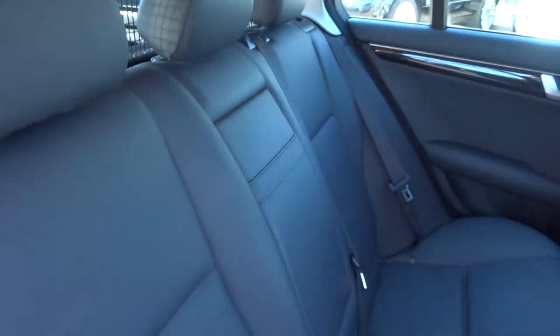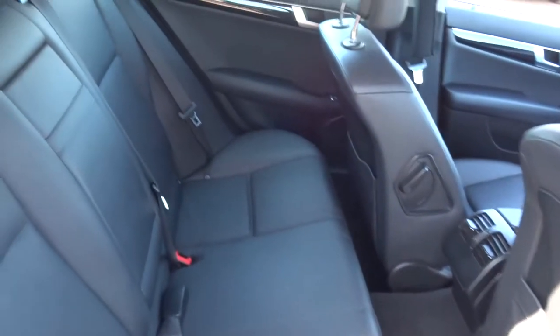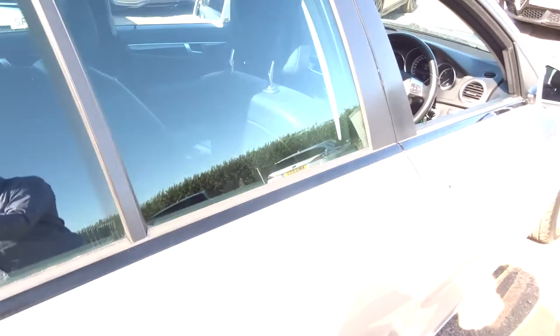Inside the back of the car we've got a black leather interior, complete with ISOFIX. There's also a centre armrest for your passengers. I'll also say it smells great — when I opened the door a nice burst of freshness came out. Roof rails as well.